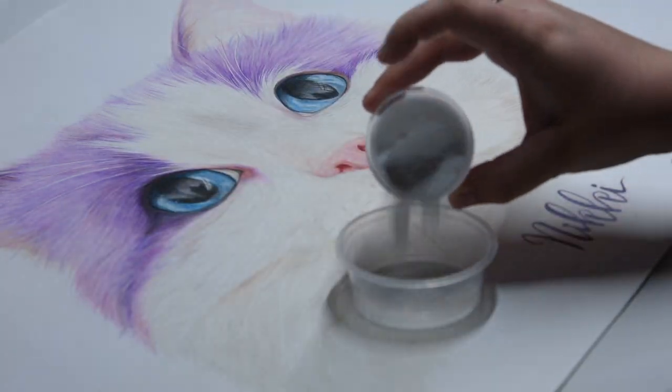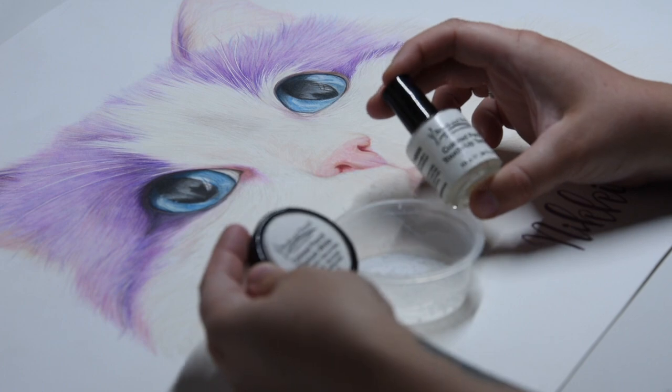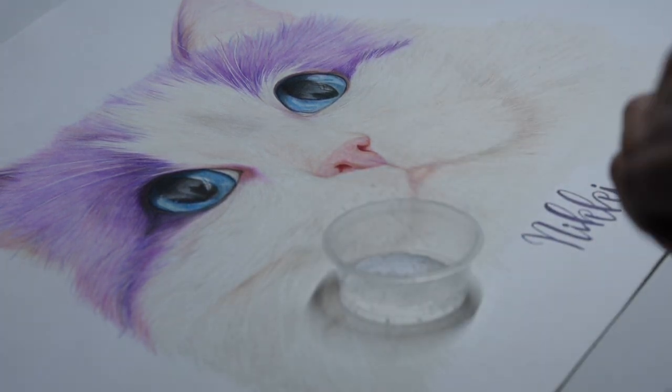Hi everyone, welcome back to another tutorial. In this week's video I'm going to be showing you the brush and pencil titanium white powder along with the touch-up texture. This is a really good way of adding white hairs back to your drawing at the end.